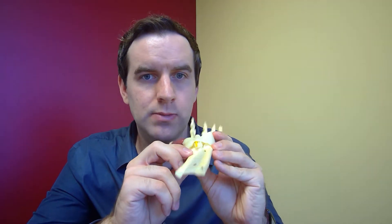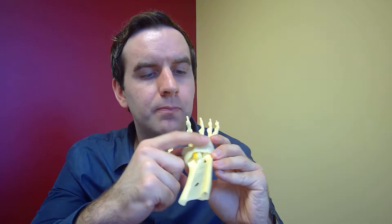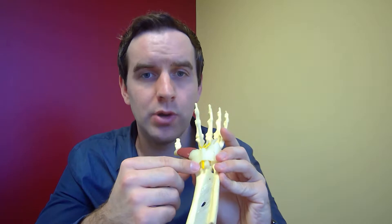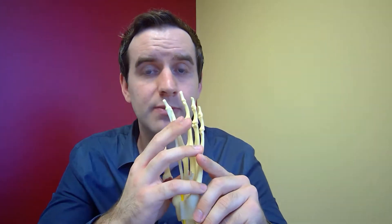The carpal tunnel is actually the space that's underneath this little roof right here. You'll notice all these little things going through that space, and most of them are tendons that come from muscles that control the fingers. You also see something yellow there, and that's the nerve, which spreads out to some of the muscles and controls some of the motion in our hand.